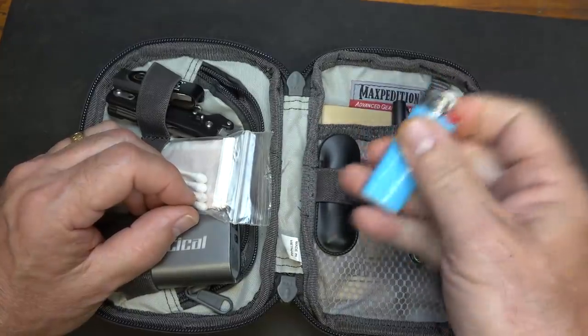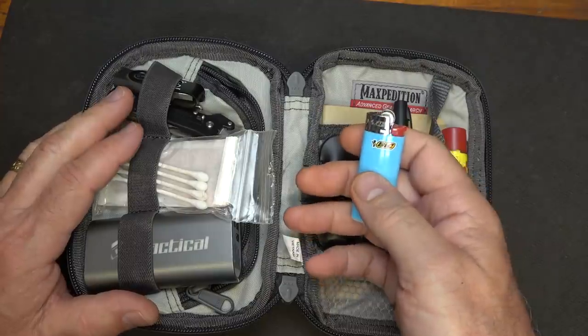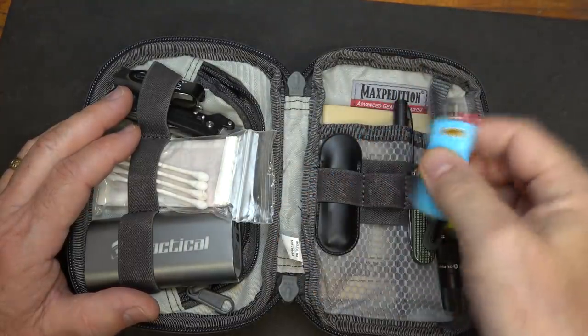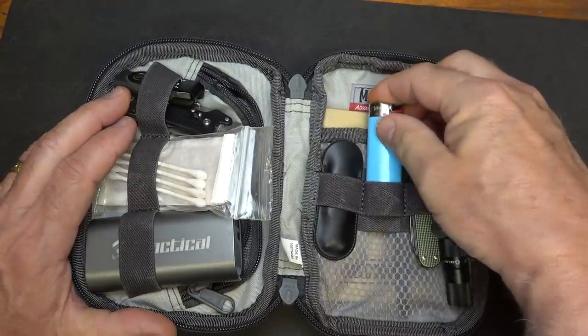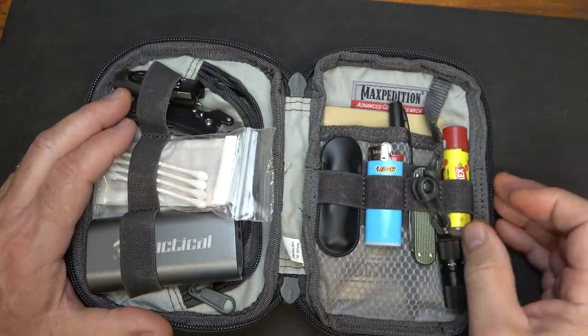I like to have some way to start fire, and the Bic lighter is the most convenient. They're usually very reliable. I have a fire kit in my survival kit, but this one goes right here in case I just need to grab it quickly.